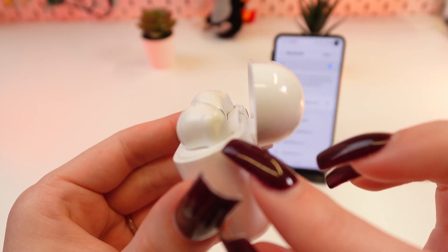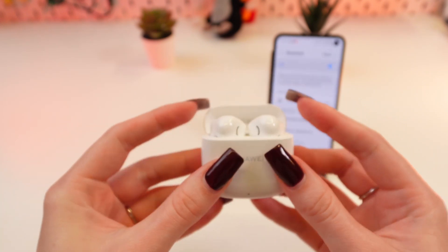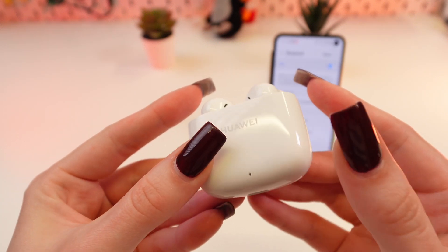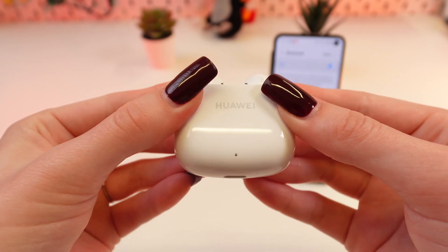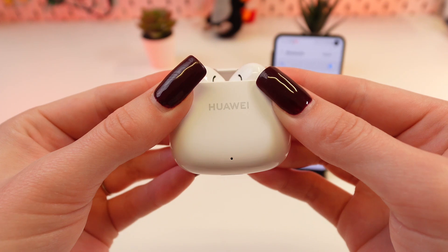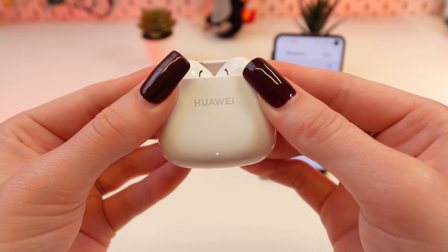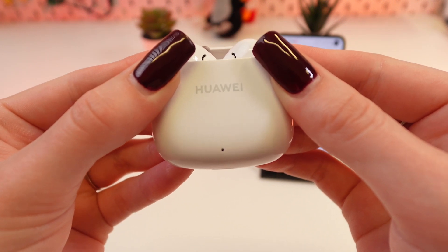Find the sensors on the side of each earbud, then press and hold them at the same time until you see the indicator starts blinking from white to red. It will take a couple of seconds. Now it's blinking white... great! Now it's red — you can release your fingers.